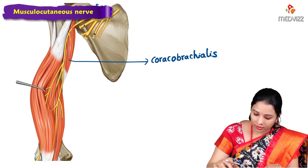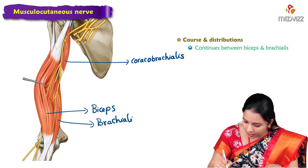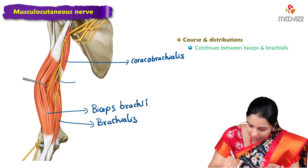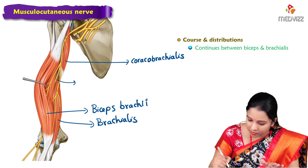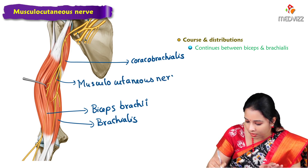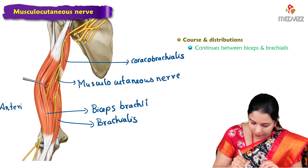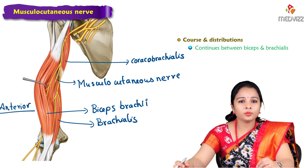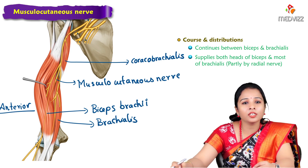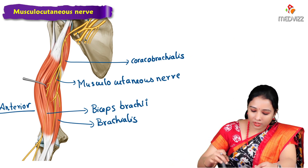Here we can see the biceps and the deeper brachialis muscle, with the nerve sandwiched between them — this is the anterior compartment. The nerve supplies both heads of the biceps and most of the brachialis; a small part of the brachialis is also supplied by the radial nerve.